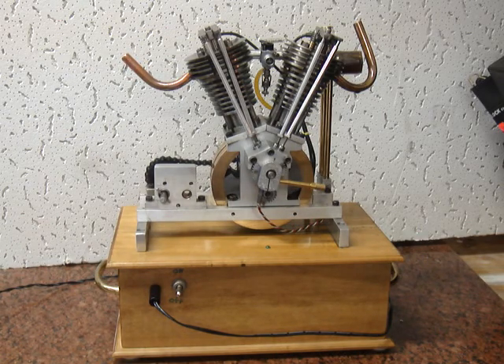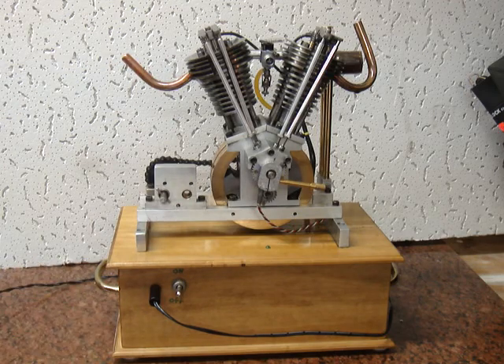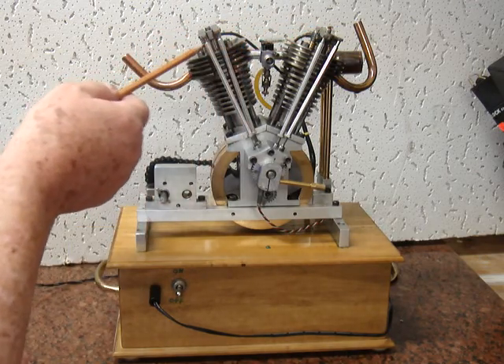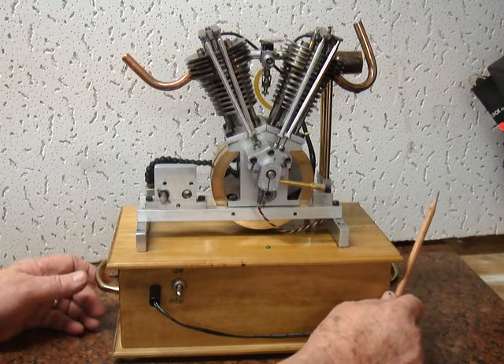This is a Hoglet engine that I built from scratch. It was designed by Richard Cox. It is a two-cylinder engine that's basically built to look like a Harley-Davidson engine. These are the pushrods here and the rocker arms, and of course the intake and exhaust valves there on top.